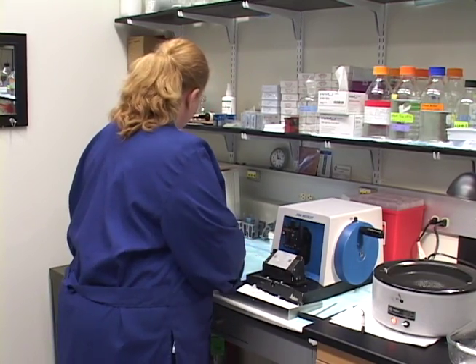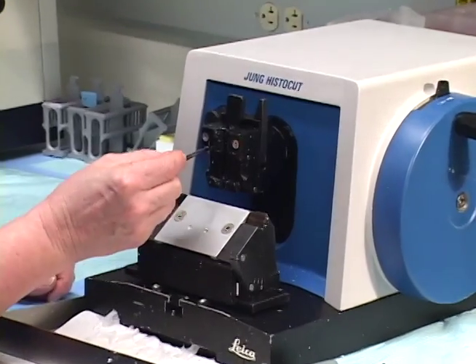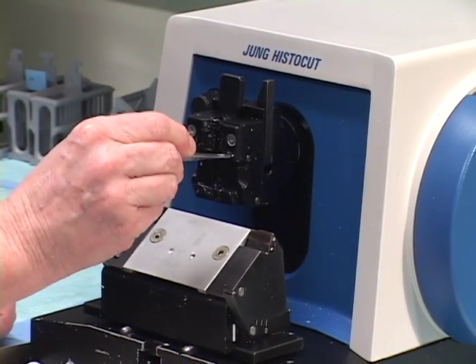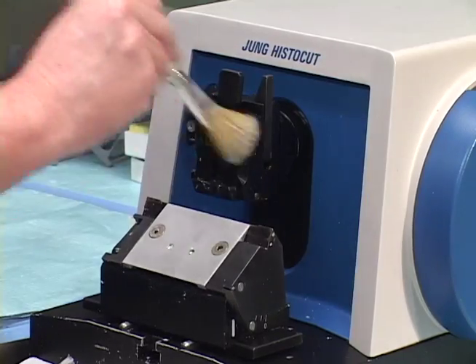I'm going to clean out — I take some forceps and I clean off the extra paraffin here. Extra paraffin also gets up into these crevices and that affects the way the block seats into the chuck here. So you can get all that off. Then you take the brush and give it a good brushing.